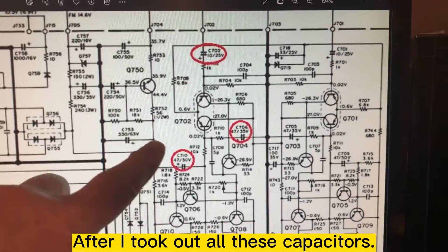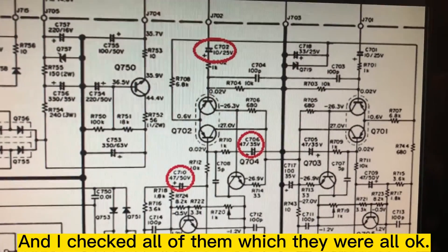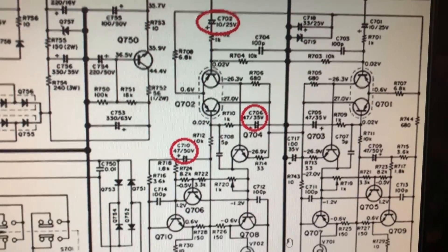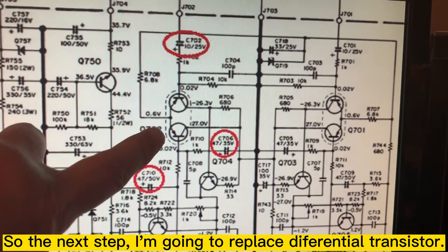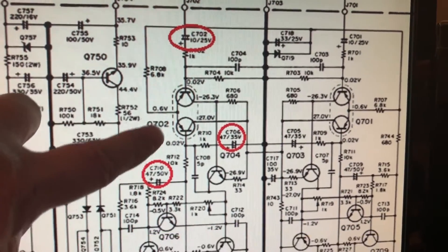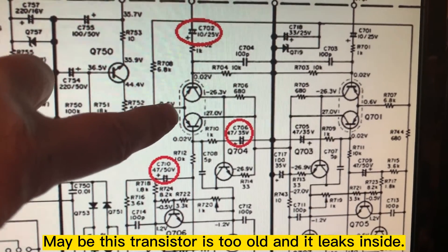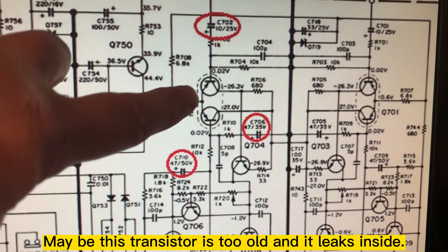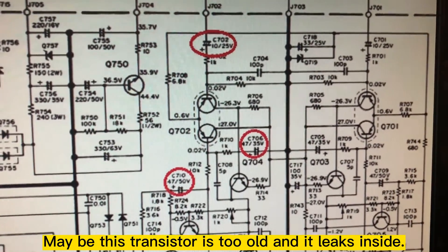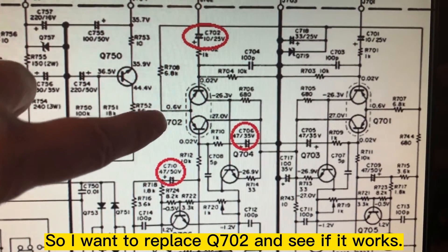After I took out all these capacitors and checked them, they are okay. So the next step, I'm going to replace this differential transistor here. Maybe it's too old and the inside may have leaked already. I want to replace it and see if that fixes the problem.